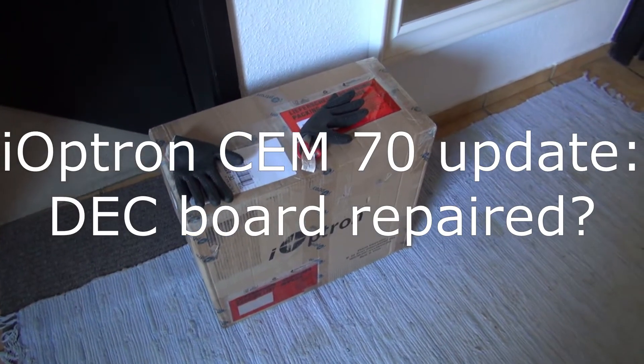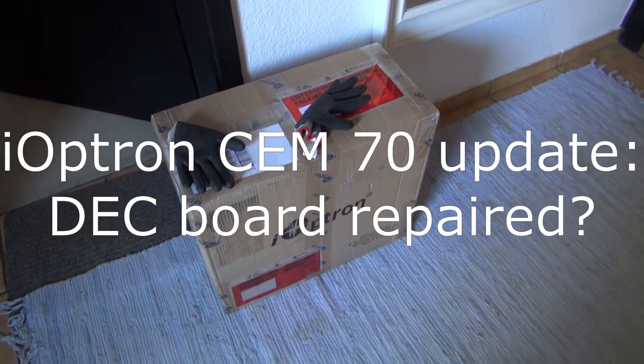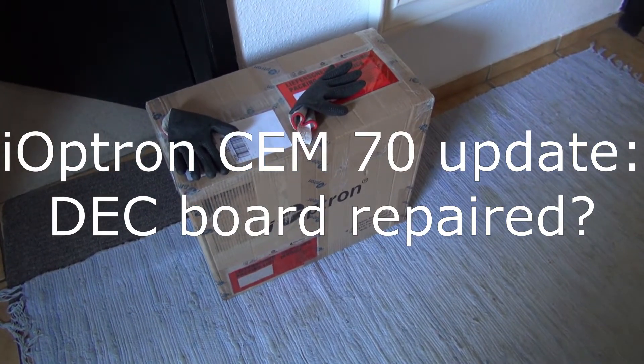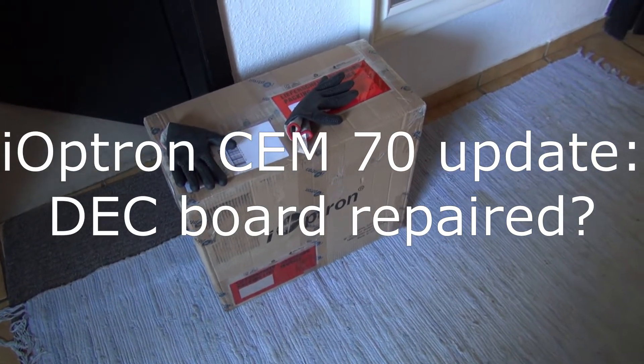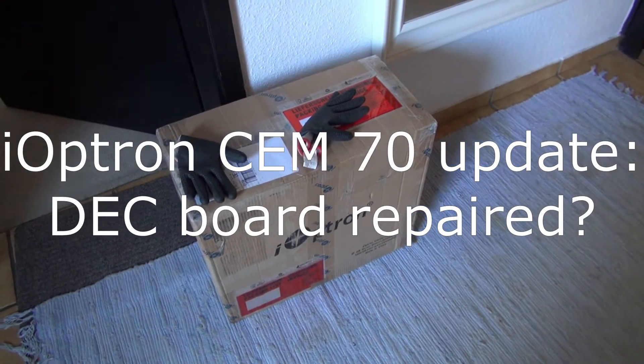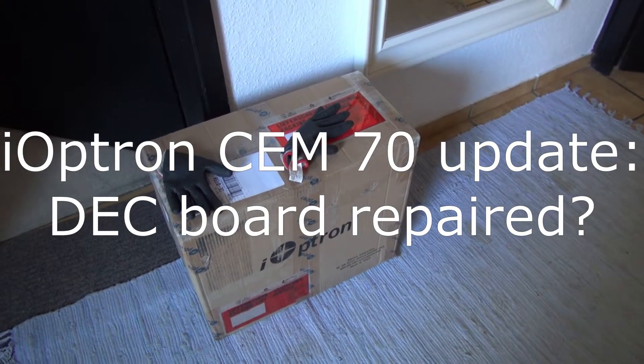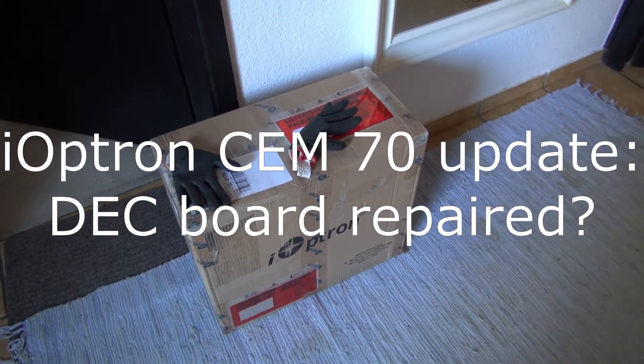Hi guys, so after 10 days my Eptron mount is back and I will check now how the mount behaves. I will put it right now on my tripod on the Berlebach planet and make my first test, and you will join me there.